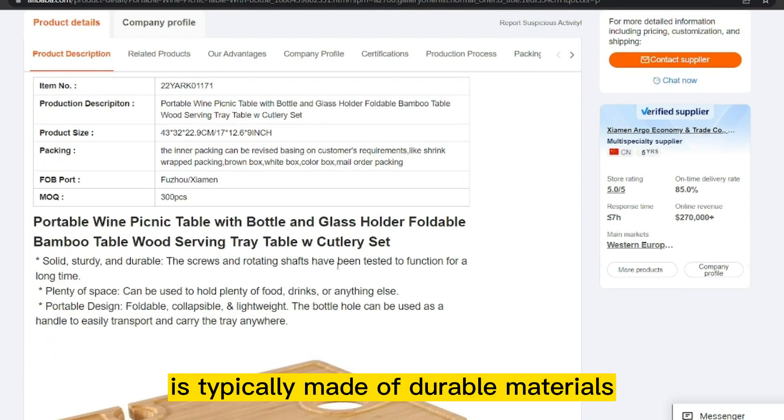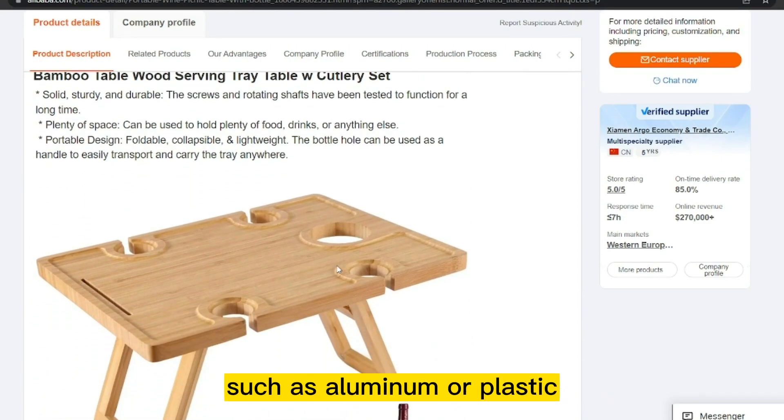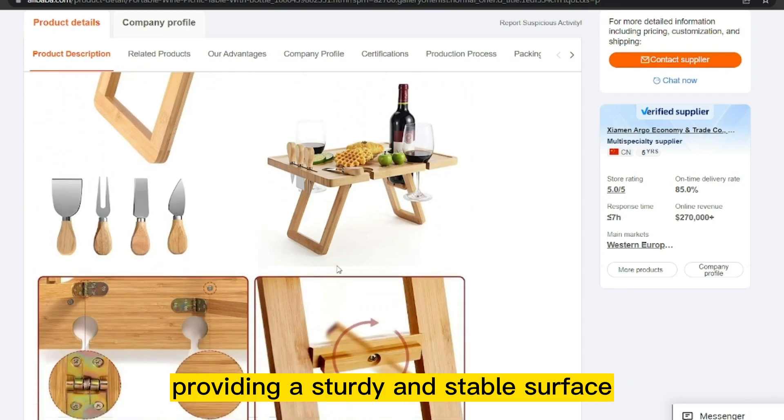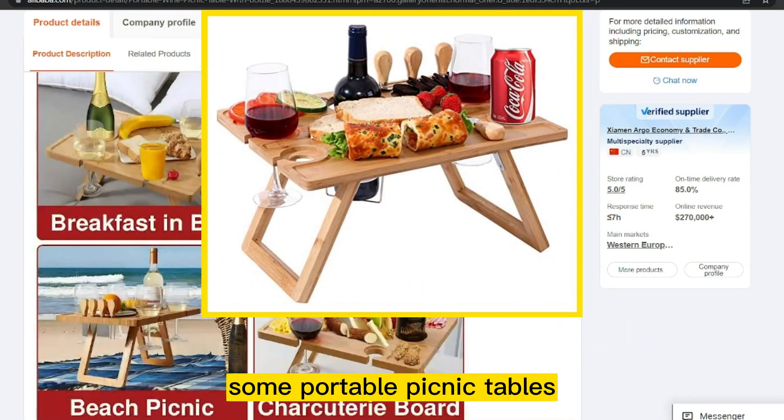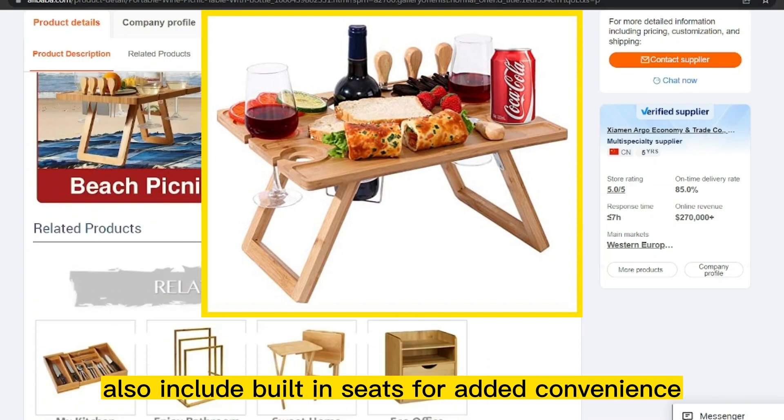It is typically made of durable materials such as aluminum or plastic, providing a sturdy and stable surface for food and drinks. Some portable picnic tables also include built-in seats for added convenience.